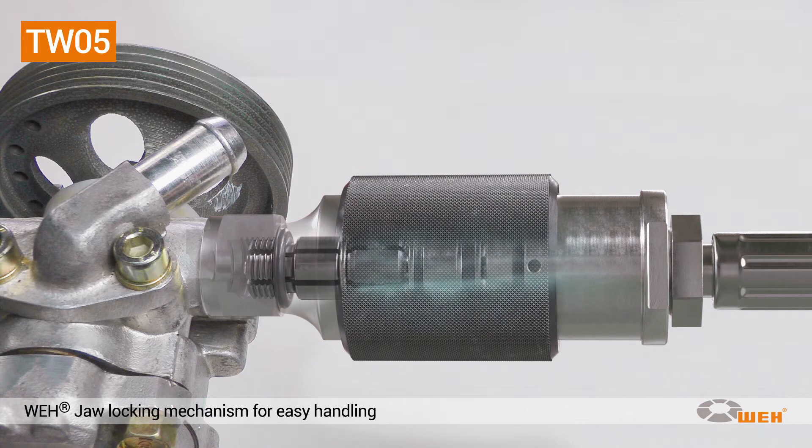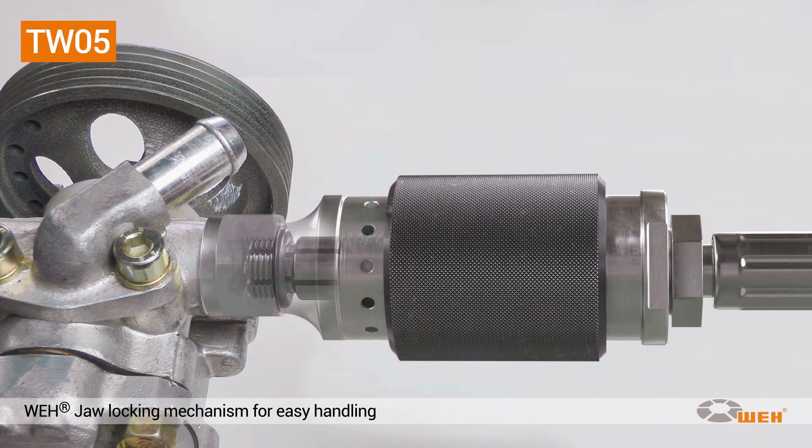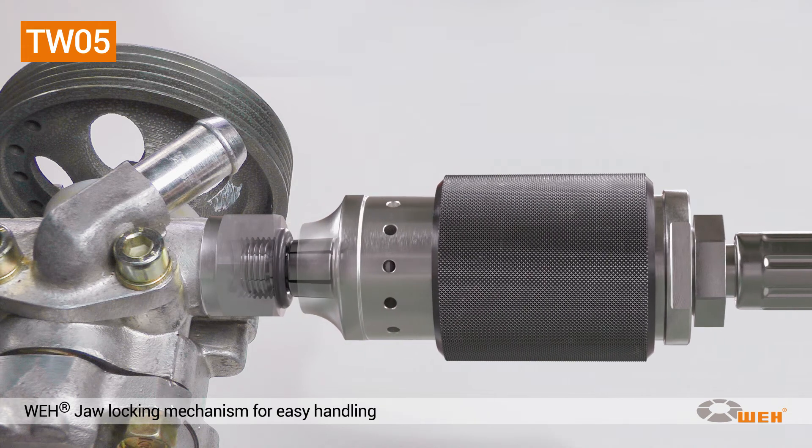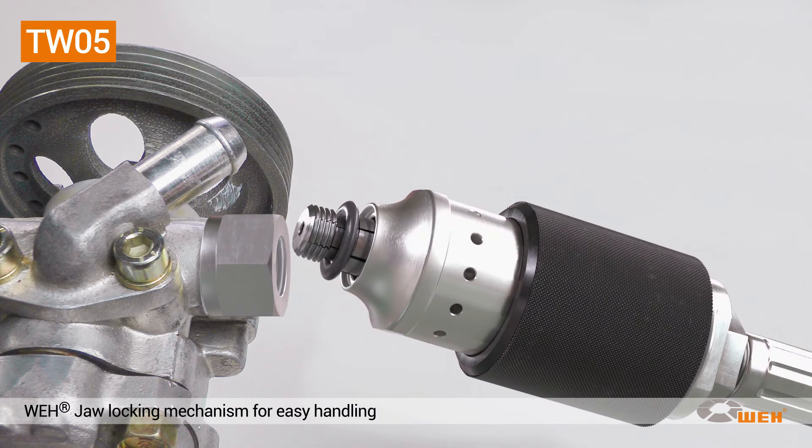Push the sliding sleeve forward. The test piece is pressurized with compressed air of up to 12 bar. After testing, pull back the sliding sleeve to the middle position. This releases the pressure and vents the system. Now the sliding sleeve can be pushed back into the initial rear position. The clamping jaws collapse and the connector can be removed.